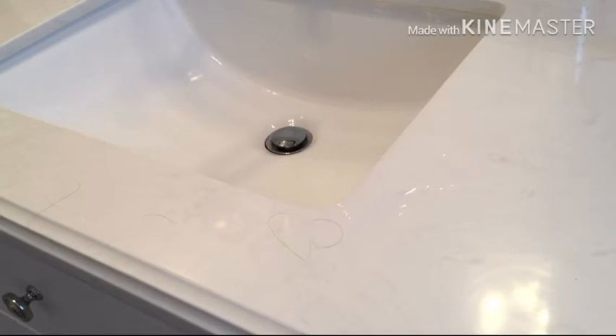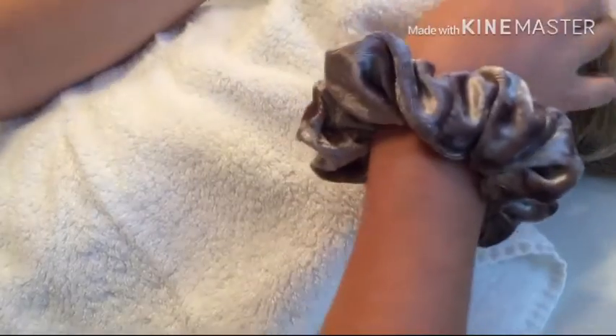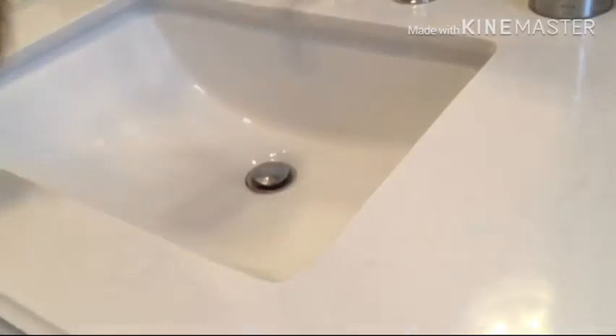Basically, you're going to get your American Girl doll and wrap around her face and neck so that no water gets in her eyes — if water gets in her eyes it will damage them really badly. Then put her over the sink.